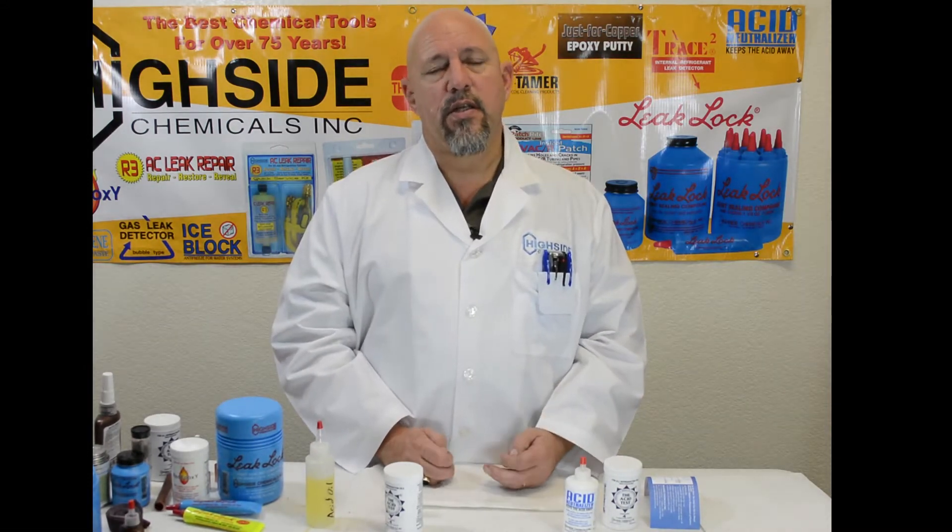Welcome to HiSide Chemical. We're here today at the HiSide Chemical World Headquarters where we're going to talk about a couple of chemicals that are used in the HVACR and refrigeration industries to help HVACR technicians diagnose and fix problems.